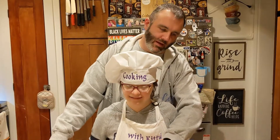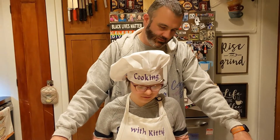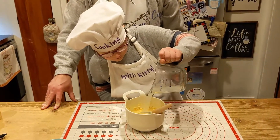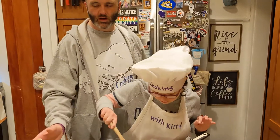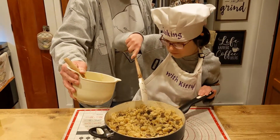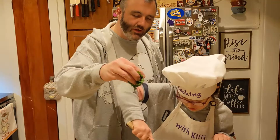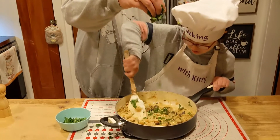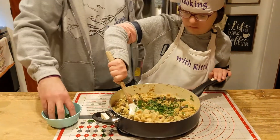Okay, so we have our egg mixture back. Kitty's going to pour in some pasta water and mix it together. Go for it. Alright, so Kitty's going to stir and I'm slowly going to add the egg mixture into the pasta. Stir, stir, stir. Sauce is coming together. Let's keep sprinkling in the parsley. Okay. That's fine. Stir it a lot.